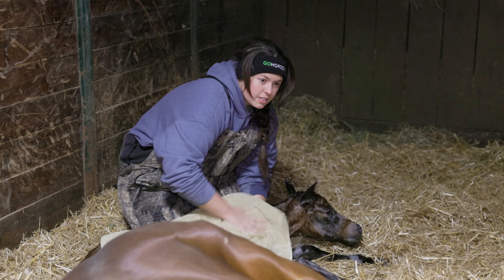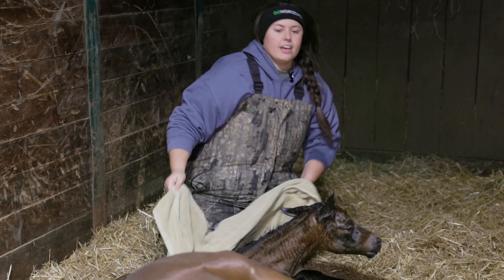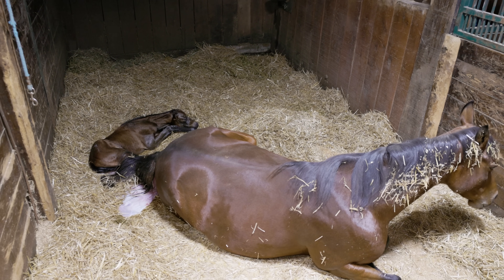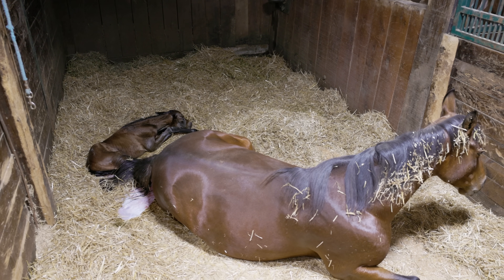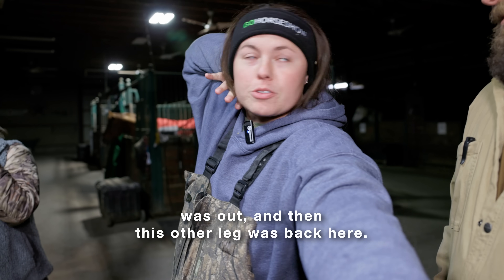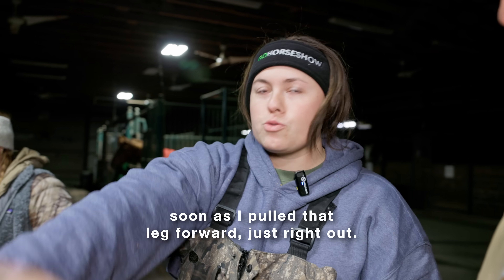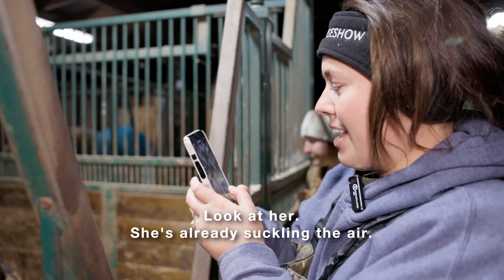You want to be really vigorous. Hey baby, will you go turn the fall alert off? Let's leave her alone for a minute. What happened was the head was out, one leg was out, and then this other leg was back here. I think she would have had it, but as soon as I pulled that leg forward, just right out. That was fast. She's little — she's right at two weeks early. Look at her. She's already suckling the air.